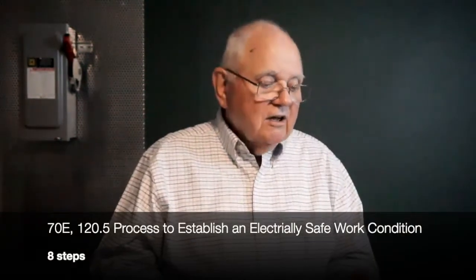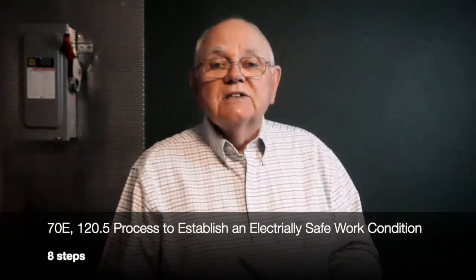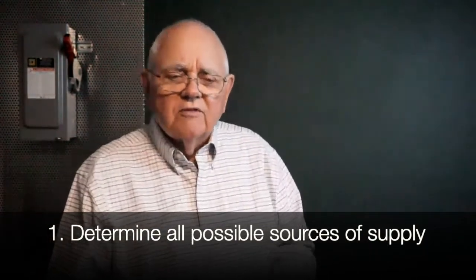Now let's use a checklist — a written procedure — to establish and verify an electrically safe work condition on this disconnect. The piece of equipment downstream is where we're going to create the electrically safe work condition; we're going to do that by locking and tagging out this disconnect. I'm using the checklist from NFPA 70E standard under section 120.5, the process for establishing and verifying an electrically safe work condition. The first thing it says is that I have to determine all possible sources of electrical supply to my equipment.